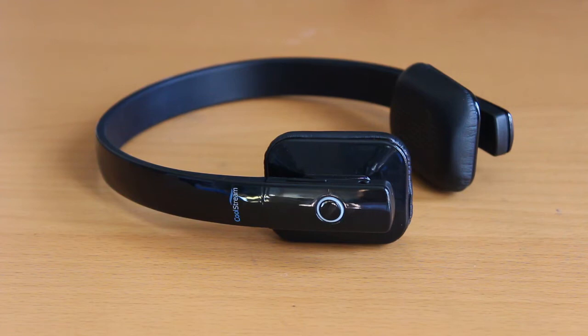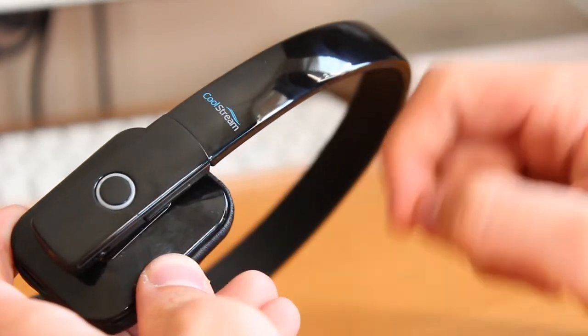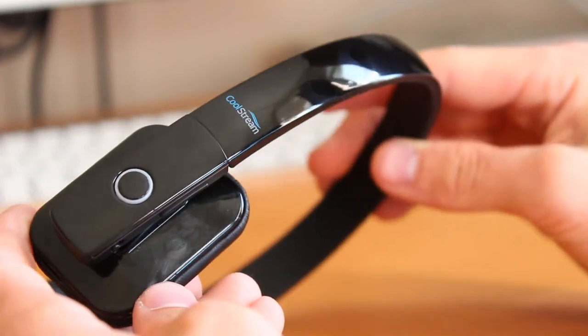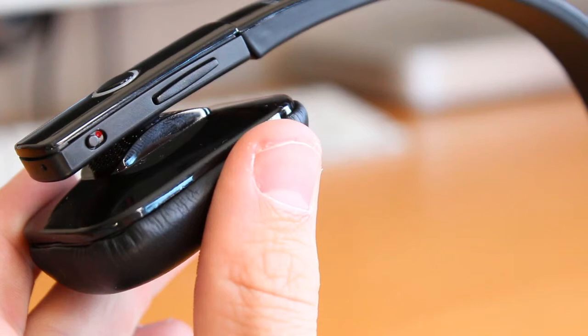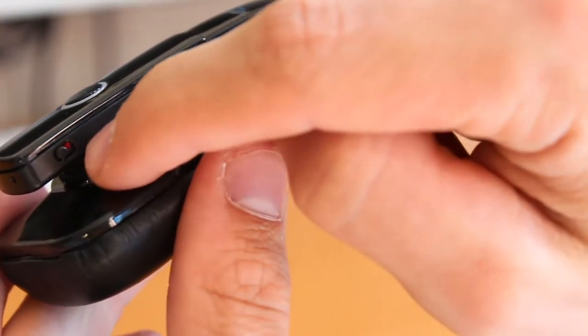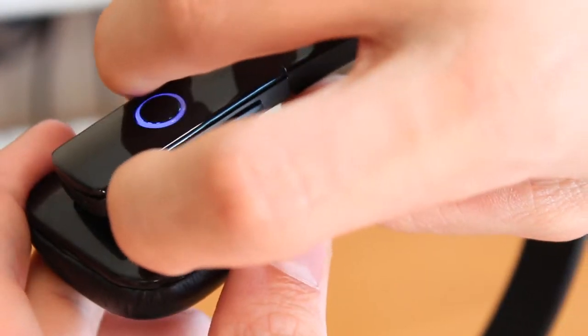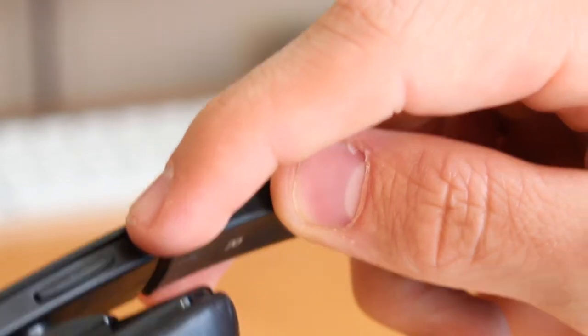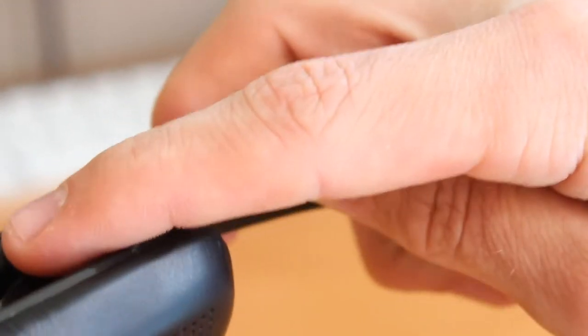Taking a look, you guys can see we've got that multi-function all-purpose button — that's your pairing button as well as for receiving calls and stuff like that. We've also got our on and off toggle switch. When it is green it is on, red is off, and you can see that blue LED that surrounds that button.